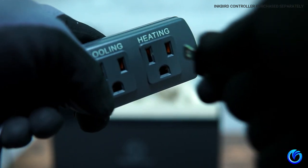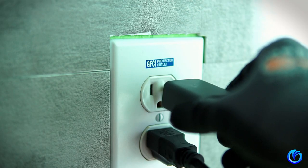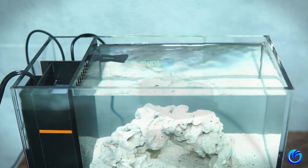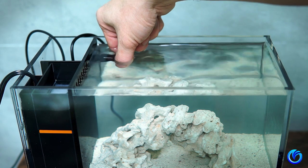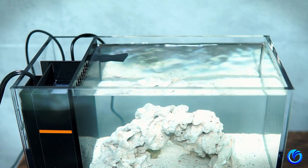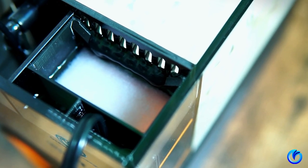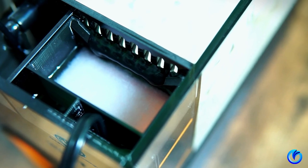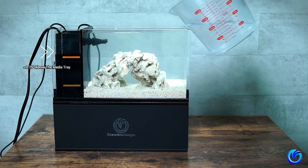Now's the time to plug in your heater and return pump with the provided USB power supply. Adjust your nozzle upward to increase surface agitation — keep in mind this will also increase evaporation. And now that we have flow, it's time to fine-tune your water level. You may have to fill up or remove some water until the level in the filter overflow is above the media tray about three quarters of an inch.